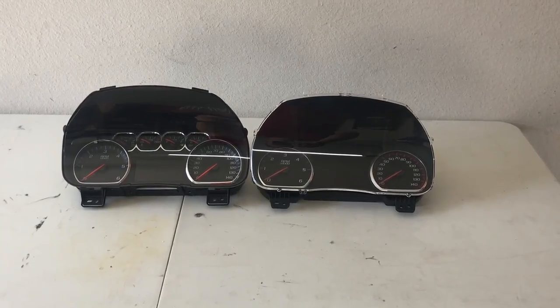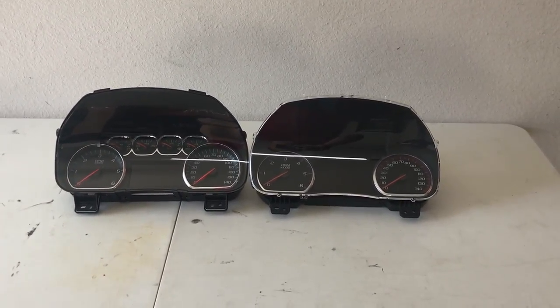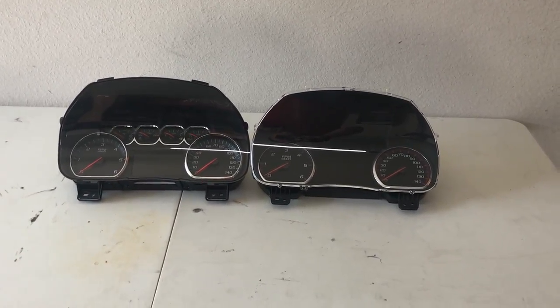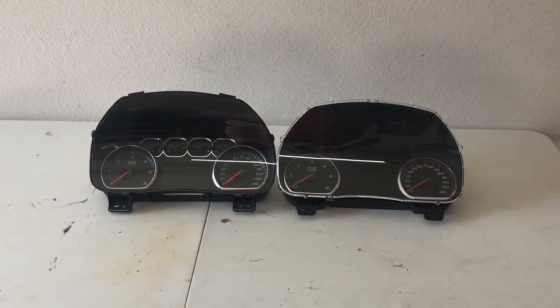Here I've got both clusters pulled out for a side-by-side comparison. The cluster on the left has the four gauges up at the top with the smaller — I believe it's a four-inch — screen. On the Denali cluster, everything in between the gauges is an LCD screen. So we'll get the new one put in and then we'll get it turned on.